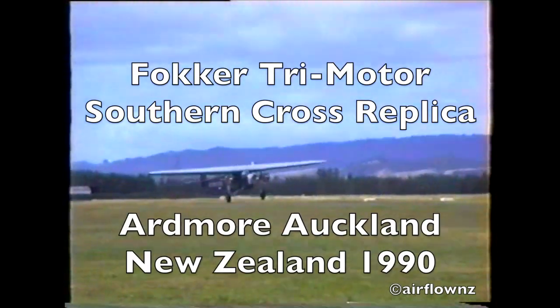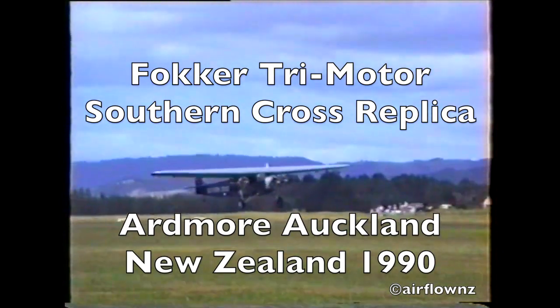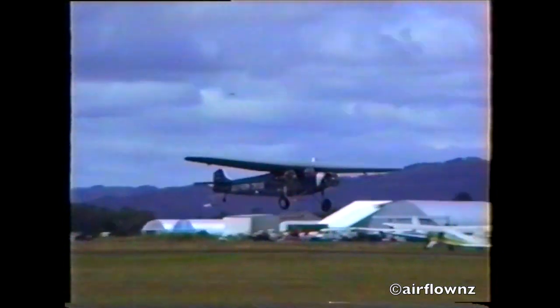Rolling now, looking at the sound of these aircraft here. Massing, full of fuel for long range flight.